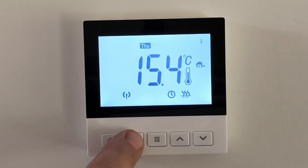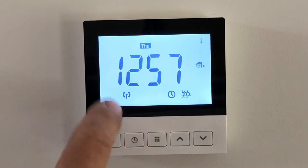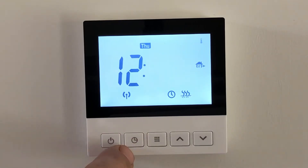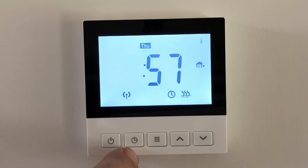The next button is the clock button, so we push that to check that the time is correct. Push it again and the minutes flash — you can alter the time up or down with the arrows. Push it again for the hours, same again up or down.